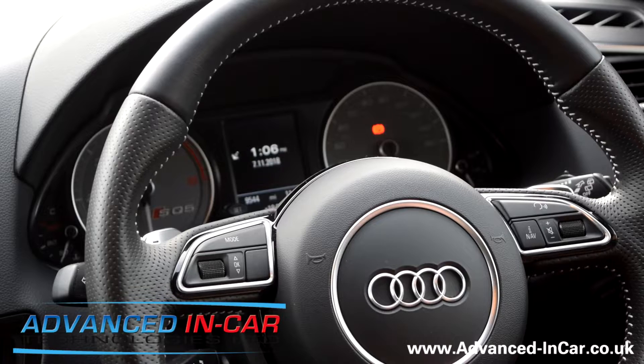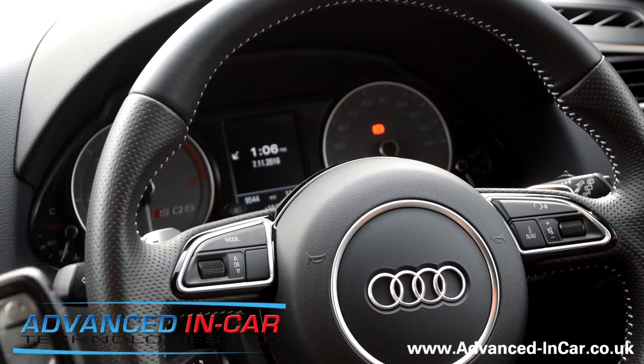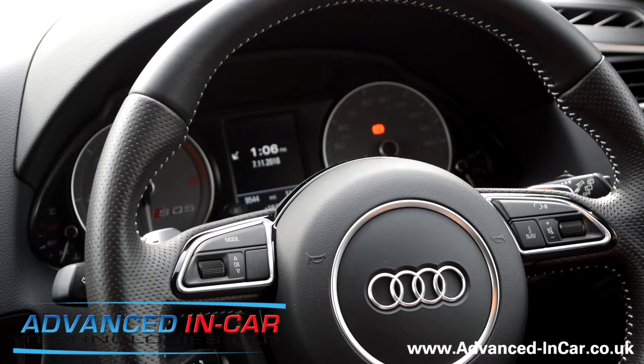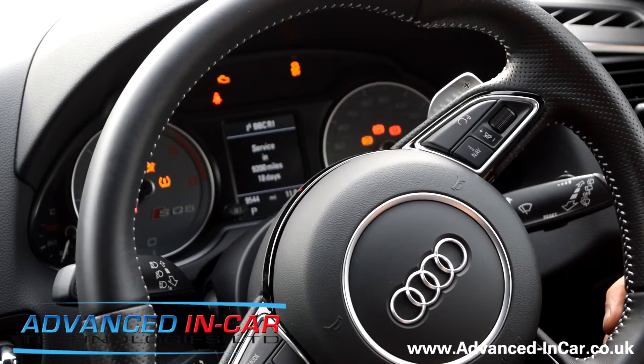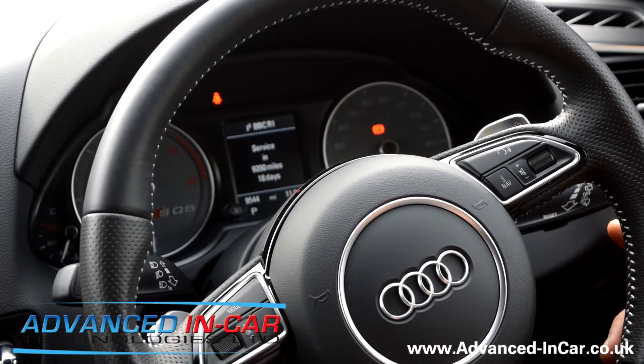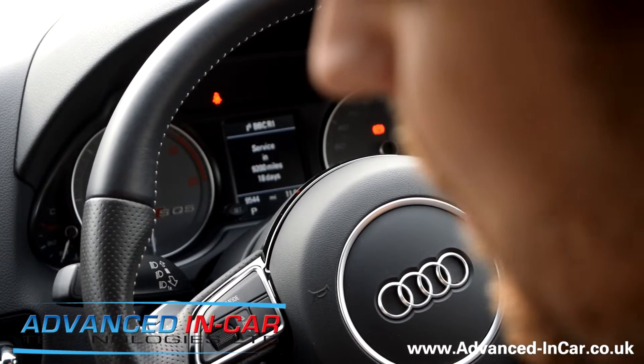What I'm going to do now is show you exactly what would happen if you had stolen the keys and you then attempt to steal this vehicle from the driver wherever it's parked. We're going to put the key in as you would normally and start it up — engine started, and then immediately stalled.